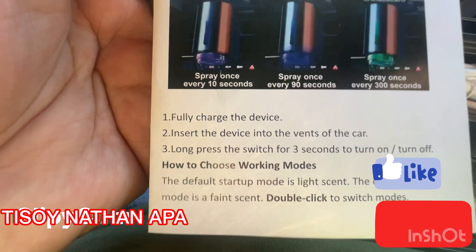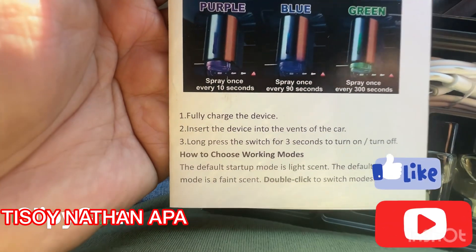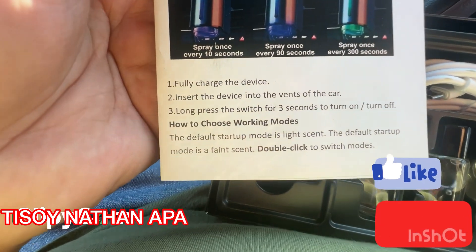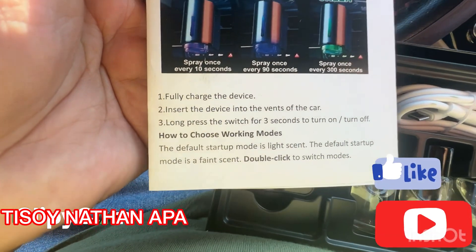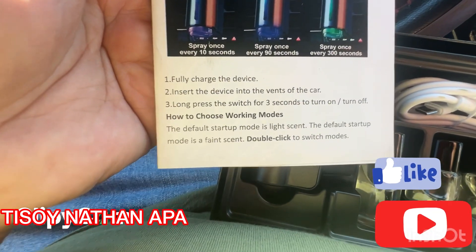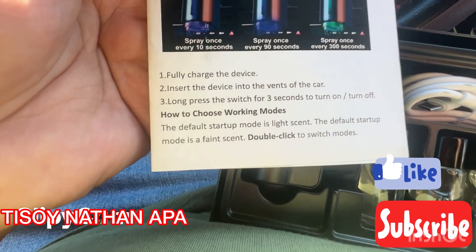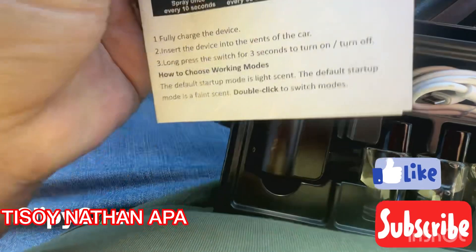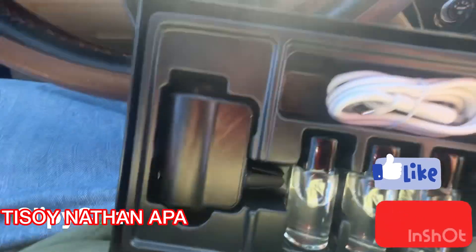You need to fully charge the device and insert it into the vents of the car. Long press for three seconds to turn on and off and to choose the working modes. The default startup mode is light sense, and double click to switch modes.